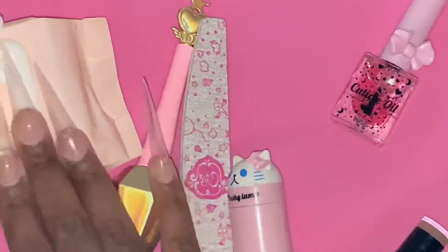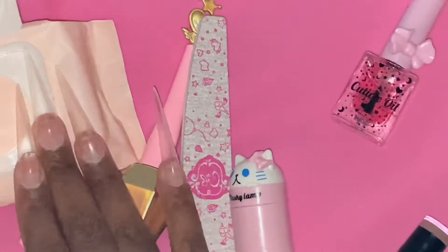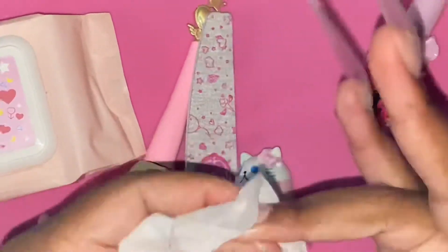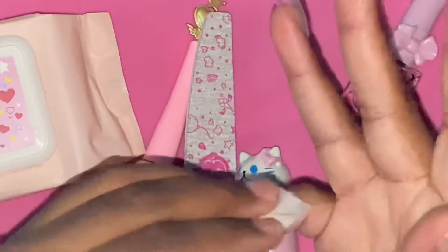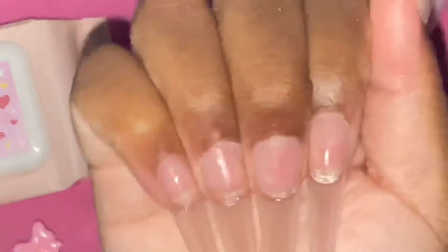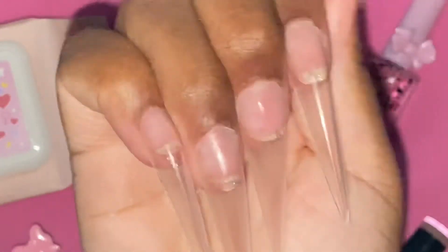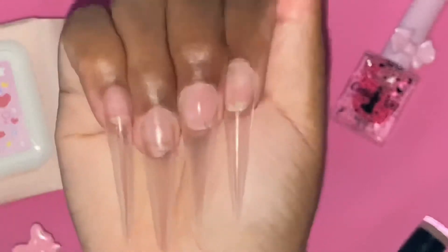Now that all the filing is complete, I'm taking one of the Maxi wet wipes to clean the nails of any additional dust or debris from filing. Here's what they look like at this stage — I was actually debating for a long time whether to just keep them clear or go ahead and apply the C Swing Sun from Nail Reserve LA.